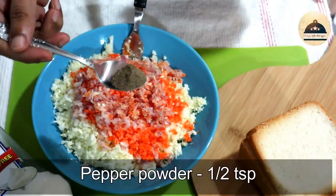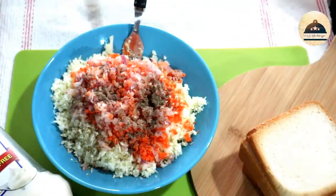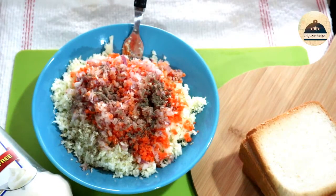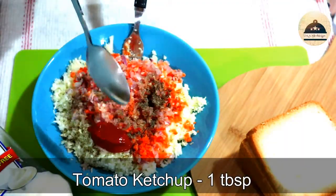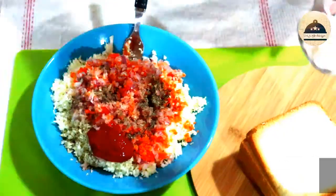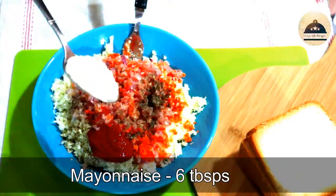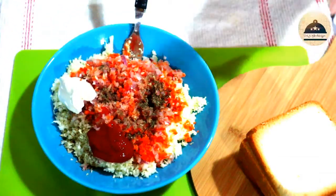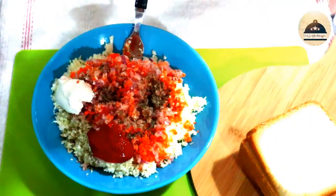Add 1 tablespoon of tomato ketchup. Then add mayonnaise — I will add 6 tablespoons of mayonnaise.